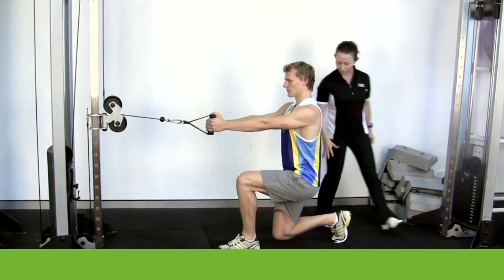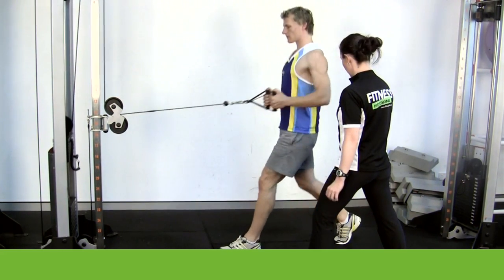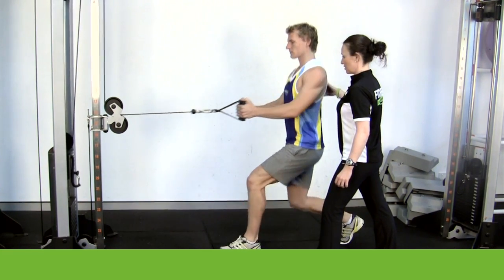So the idea is, like I said, dropping through to the bottom. Just keeping that back knee off the ground just a little bit there. You should feel this pulling through the centre of your back here. Making sure those elbows are nice and strong.